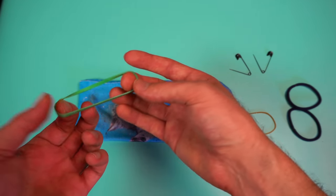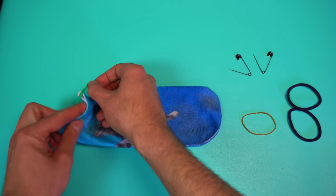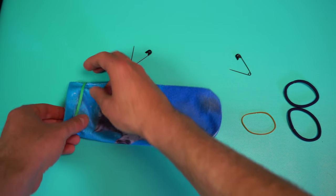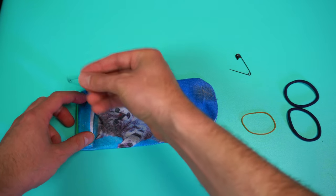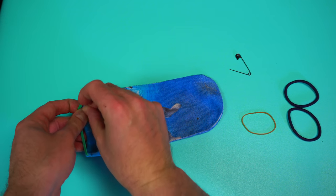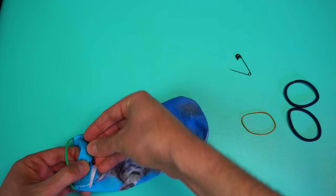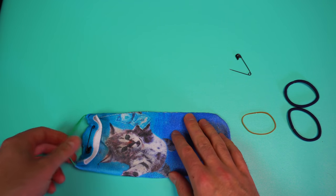Step one: take your rubber band and place it on one side of the sock. Then fold that side over and take a safety pin — be careful not to stab yourself — and poke it through the sock just like that, then connect the other side of the pin. You know you did a good job because the rubber band should be inside the sock and not able to come out.